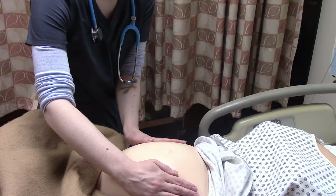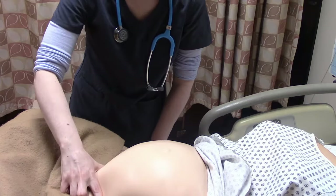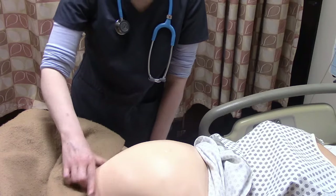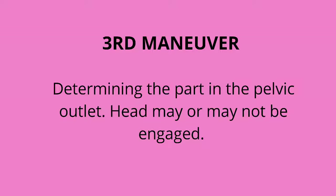Step three: we're going to see if it's engaged. If the head is down, is the head engaged in the pelvis? We're going to make an L with our fingers, then go down close to the symphysis pubis, and see if we can lift baby's head up. If we cannot lift baby's head up, that means baby is engaged. If we can, and we can kind of move it around, then baby is not engaged.